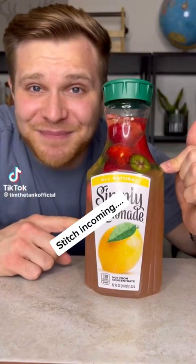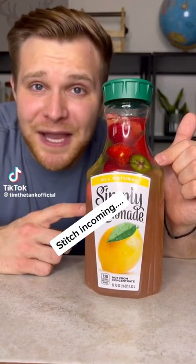This is one of the easiest drinks to make and bring to a party. Strawberry jalapeño tequila infused lemonade. Let me show you how to make it.